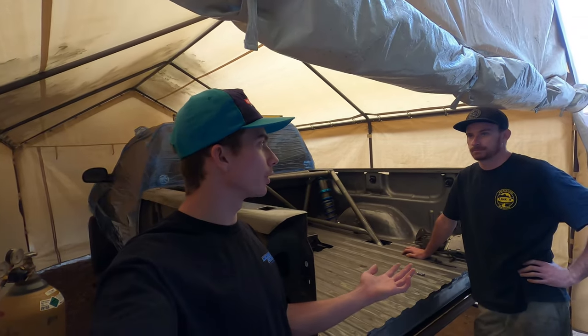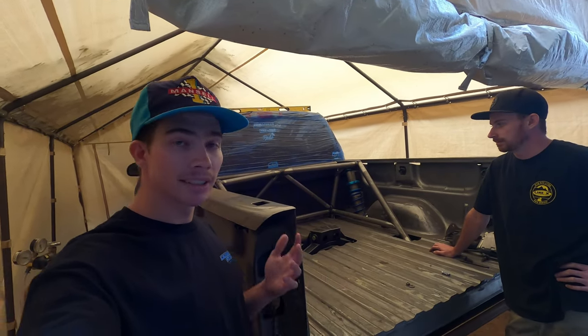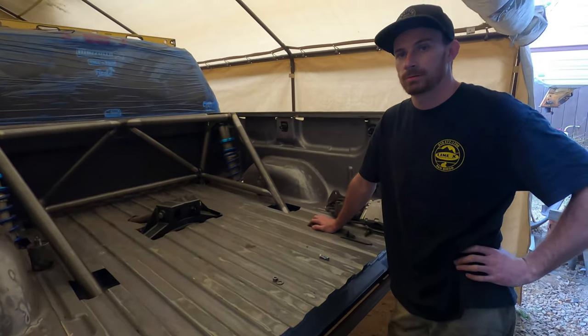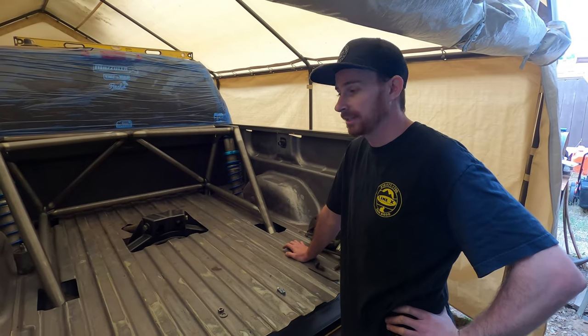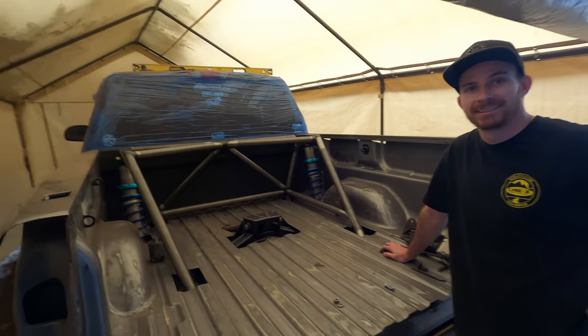That's pretty much going to wrap it up as far as the build update on the back half of this thing. You guys probably won't see too much of it until it's completely done — the goal is to have it done by Halloween. The next time you see this truck, we'll probably be in the desert getting footage of the suspension setup working, everything finished and wrapped up. It'll probably be when we're tuning our truck and this truck at the same time down south. If you guys enjoyed this video, please leave a like, comment, subscribe. See you in the next one.